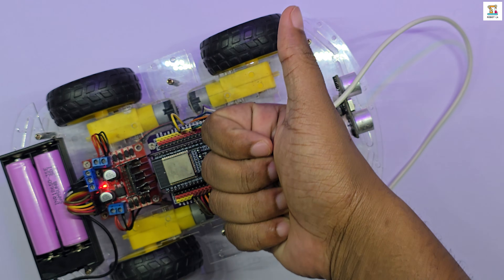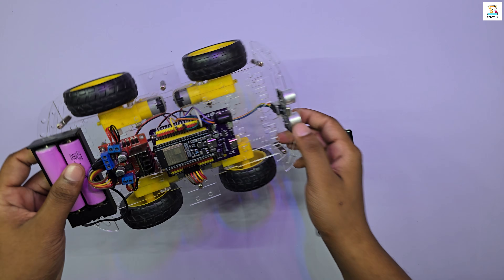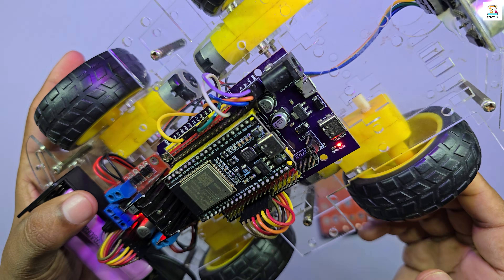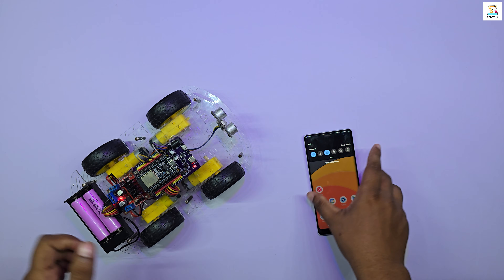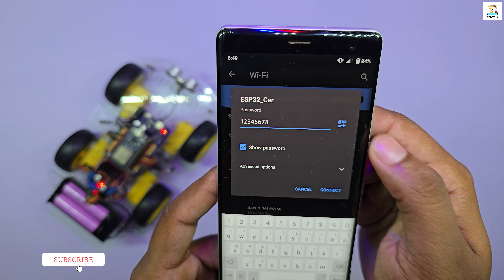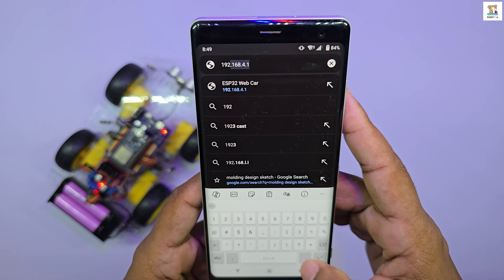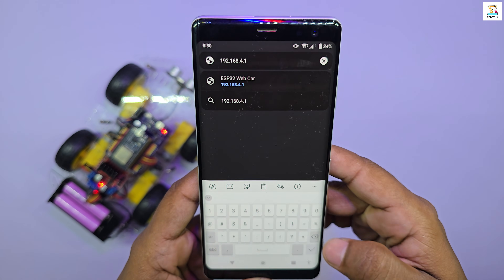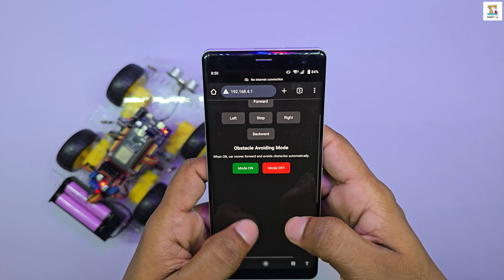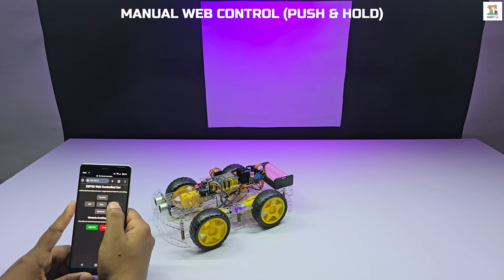Once the code is successfully uploaded, you can control the car via Wi-Fi from your mobile phone or PC. Simply turn on Wi-Fi, connect to the ESP32 car network and enter the password 128. Then open your browser and go to 192.168.4.1. You will see the control buttons on the screen. In manual mode, the car can be controlled using a push and hold method, giving you smooth and precise movement.